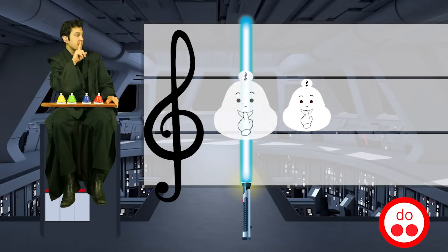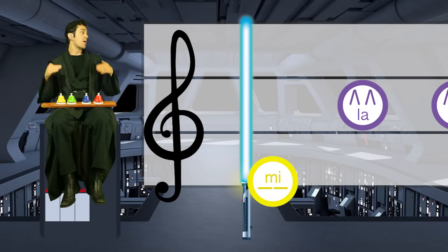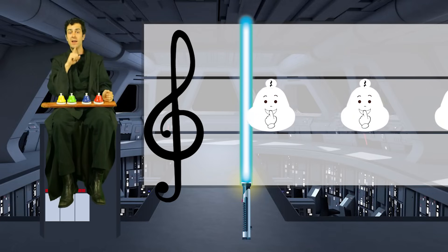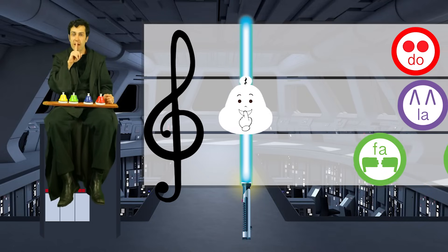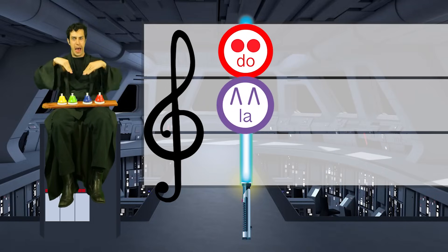Nice! We'll rest, and rest, and then we go to Do! Do! To Mi! Back up to La! La, Fa! And then we rest! Rest! And rest! Again, we'll rest, and then we're down here for Fa! Fa! Do! La! Fa! Do! La!